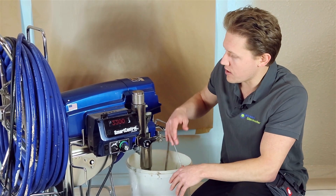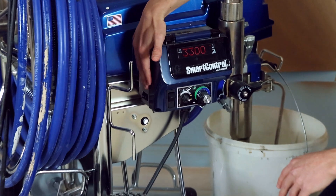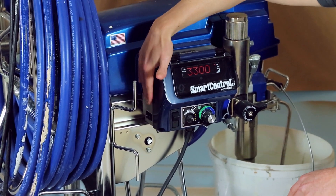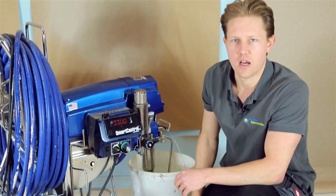It turned out that either him or someone else working on the sprayer had accidentally switched the amp from 16 amps to 10 amps — maybe by handling the hose — and this resulted in the sprayer not performing to its maximum capacity.